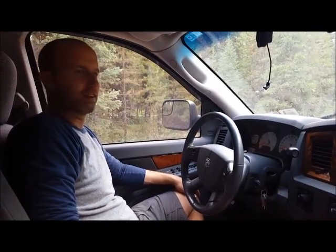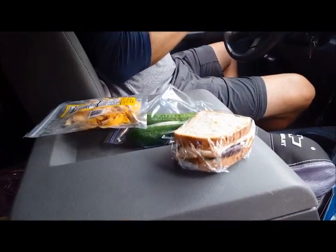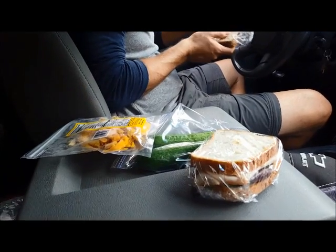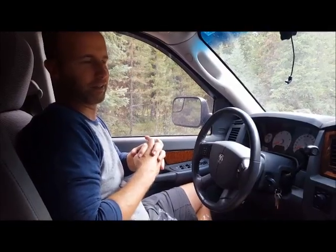We finished up our paddle — we got chased off by a pretty good thunderstorm with some lightning, but we really enjoyed it. Now we're eating dinner in our car. I have sandwiches, mango slices, cucumbers, and olive oil potato chips. The flies are pretty bad out here; it got really worse after it rained and the wind died down right before the rain. We were out on the water when the flies got bad, and once we came ashore after the rain, they were worse. So we're just staying in the car to eat.